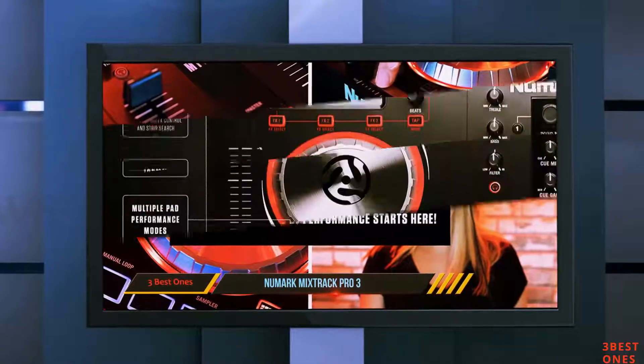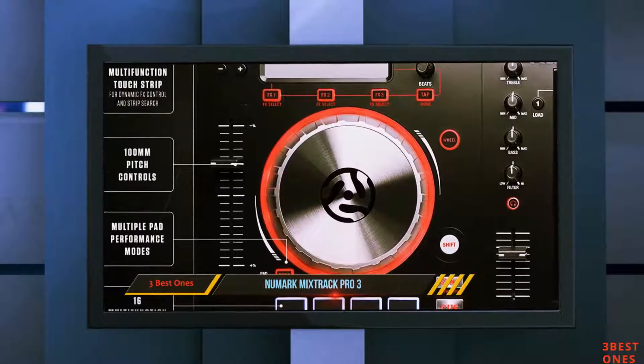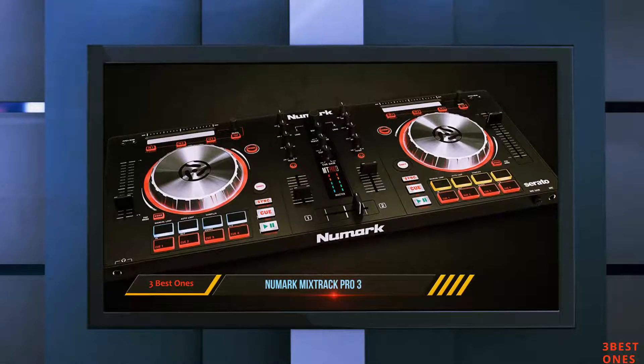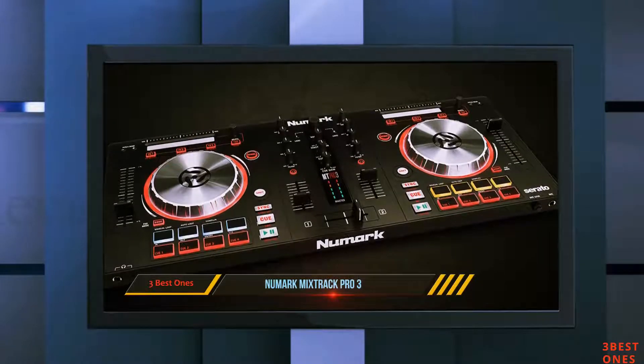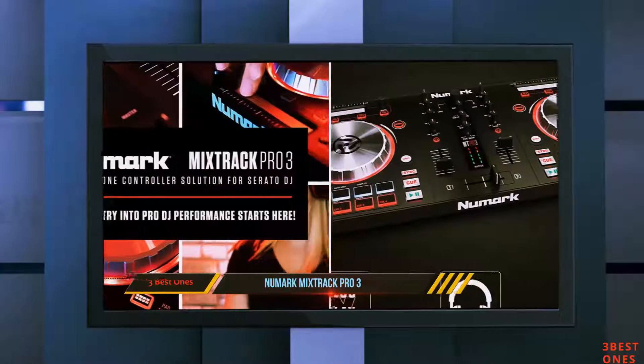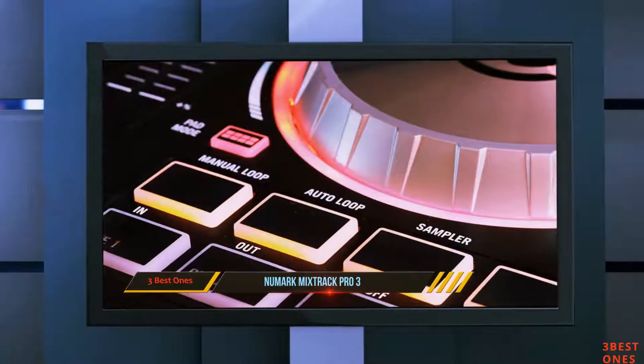Compared to other best DJ decks of the same specs and price range, the Numark Mixtrack Pro 3 offers exceptional professional quality features that you would never think would be included at a price point this low. With backlit knobs, dials, and sliders, it sure can provide a better way to mixing and scratching your favorite tunes.